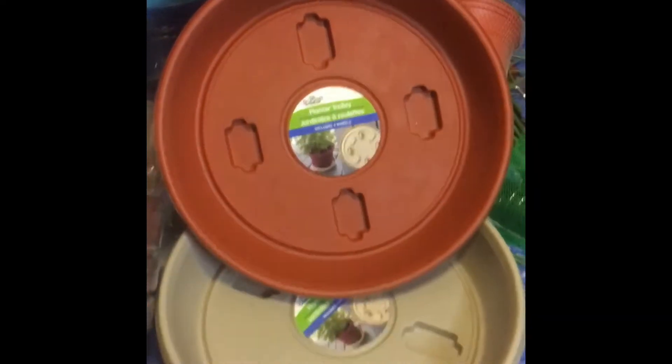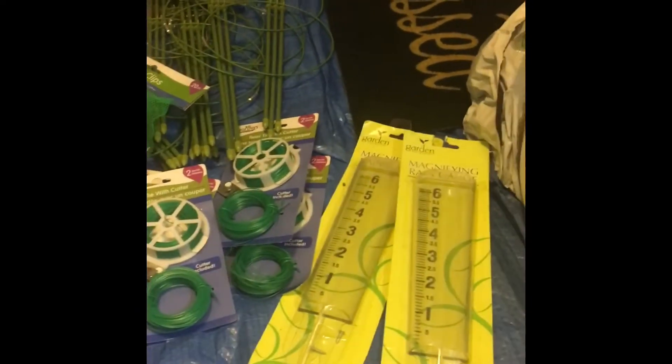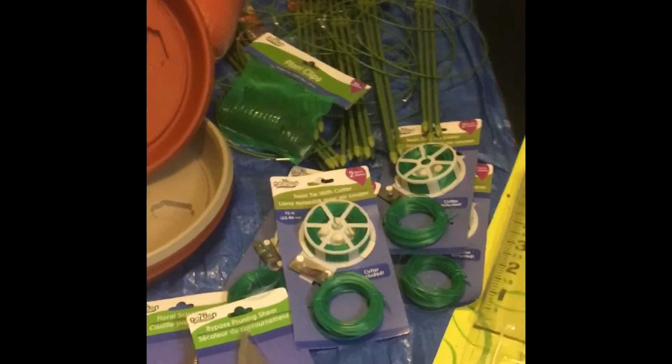Hello everyone, welcome to That Backyard Life. I'm Star and I'm doing my first Dollar Tree haul today. I'll show you what I got for the garden — some rain gauges that will let me know when the rain barrels are filling up depending on how many inches of rain we got.